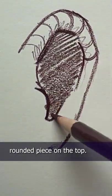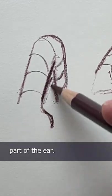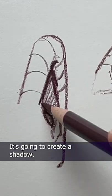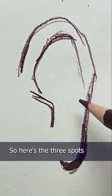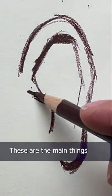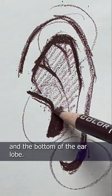The main one being this rounded piece on the top. It's kind of like a little umbrella or awning folding over the inner part of the ear. It's going to create a shadow, so that's really what I want you to focus on — where you're going to see the shadows. Here are the three spots with the most contrast, the main things to focus on: the hole where the ear canal is, the upper part we just spoke about, and the bottom of the earlobe.